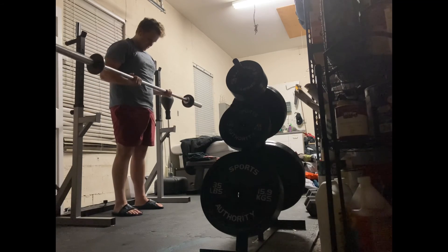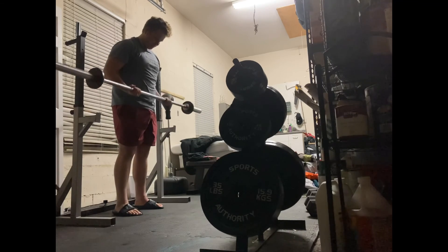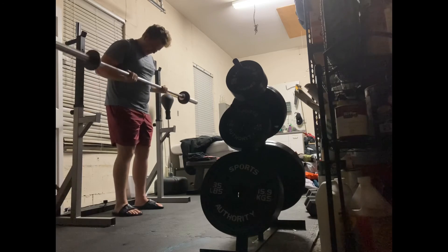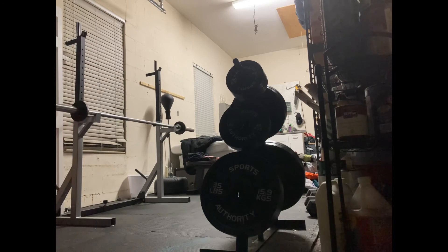I wouldn't recommend bodybuilding to anyone really. To thrive and get that dream physique, you have to go into a psychotic level of motivation — you have to actually enjoy pain to some extent. With strength training, all it takes is just consistency. You don't have to do anything crazy — just the right range of motion, the right number of reps, the right weight, for a decent amount of volume. Do that every day and you're going to get stronger.